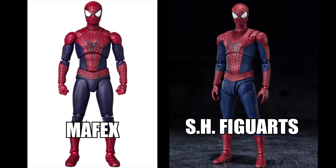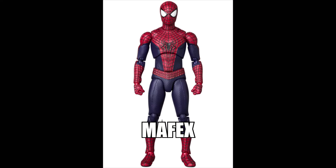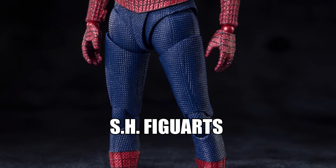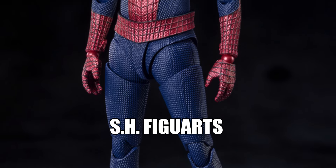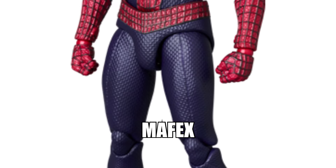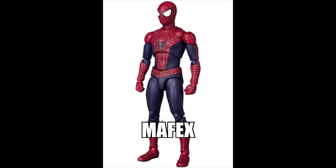Starting off by placing these two together in their most neutral pose — when it comes to build and proportions, both have their own unique style. The SH Figuarts has a slimmer body with a box-like appearance, whereas the Mafex one shows off muscular tones and is slightly bigger in terms of proportions. The crotch area is a key difference: SH Figuarts uses their standard style for movement, whereas Mafex has a one-piece construction, giving the SH Figuarts a smoother transition from top to bottom.